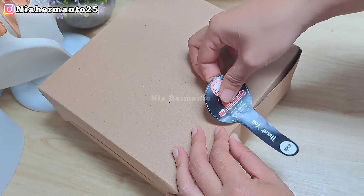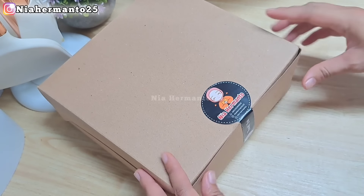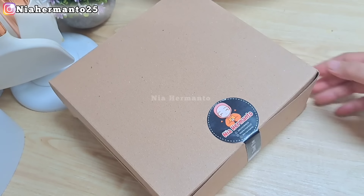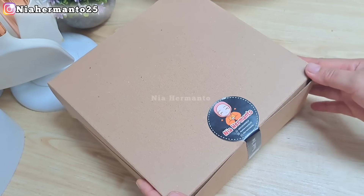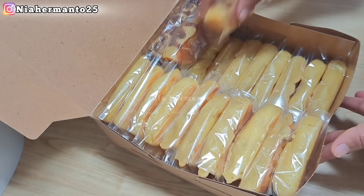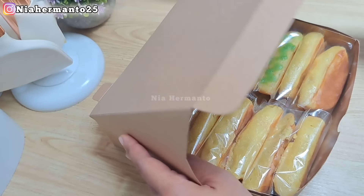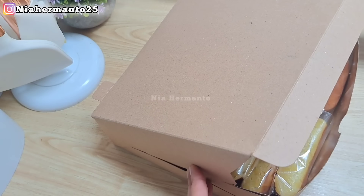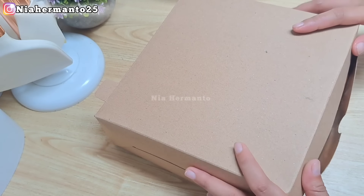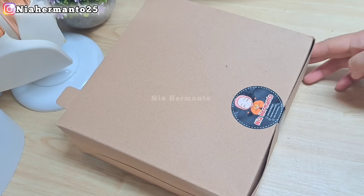Sudah selesai, langsung aku kasih stiker jualan. Buat teman-teman yang kepengen order, boleh DM ke Instagram aku di niahermanto25, karena banyak juga yang order untuk dibagikan ke saudara-saudara yang membutuhkan. Ini sudah selesai semua, ditaruh di dua box. Lanjut langsung mau aku antar.